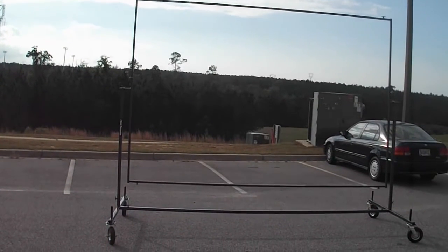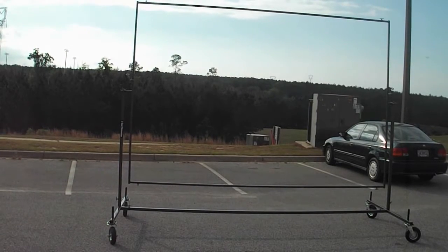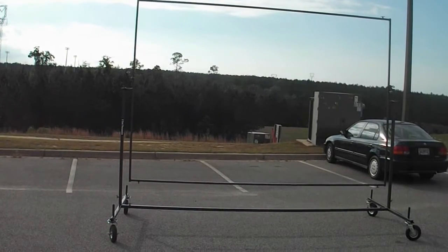Here we go. New from 2 Cool Percussion: a prop cart. This one is 12 feet wide and it's 8 feet tall, or the rectangle parts of it.